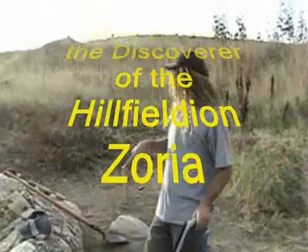All right, we're going. Pilfildian Zoria — skull, neck, body behind.